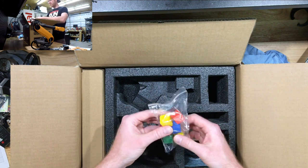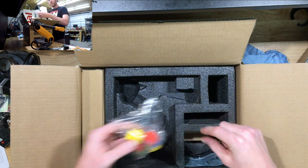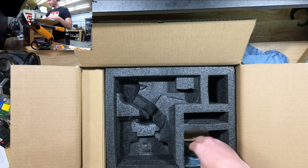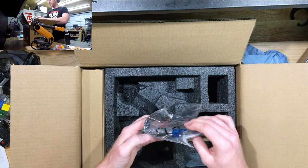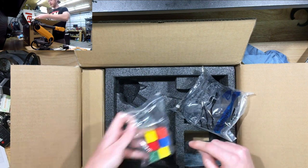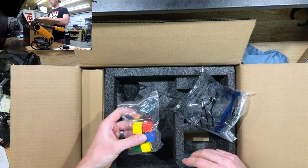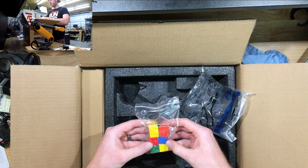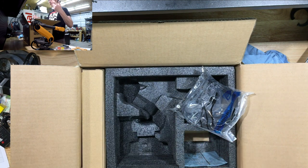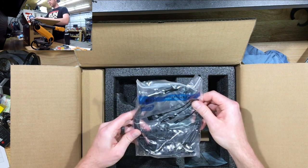We've got building blocks — neat, you can stack stuff up. One thing on my project list with this robot is to get a camera and integrate it so I can find the blue block or the red block and be able to stack it. I know they showed that in one of their promo videos but that's something I definitely want to do.